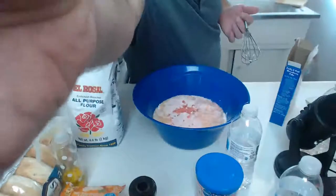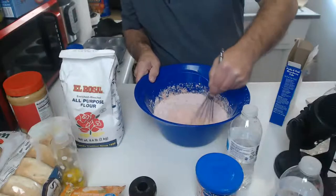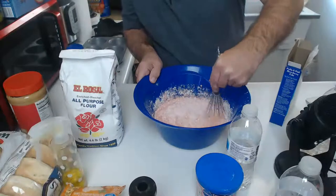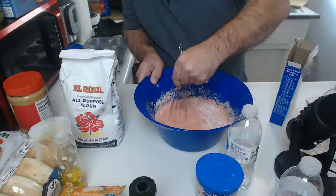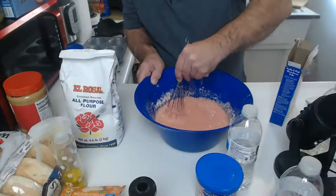Mix cake mix, water, oil, eggs in a large bowl, mix until moistened - that's it. Let's whisk it up. There we go, let's stir this up. I think it's just important you get everything all blended in. It's looking like cake batter in the center - got to keep going at it until there are no more dry particles.